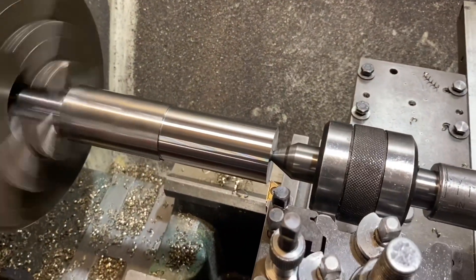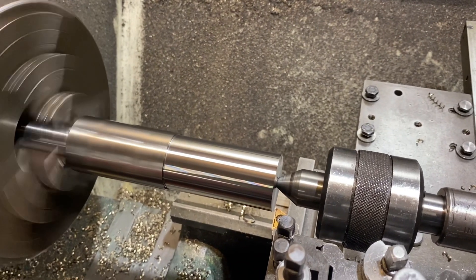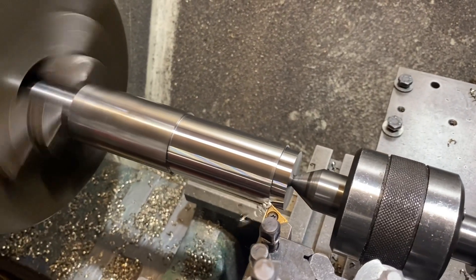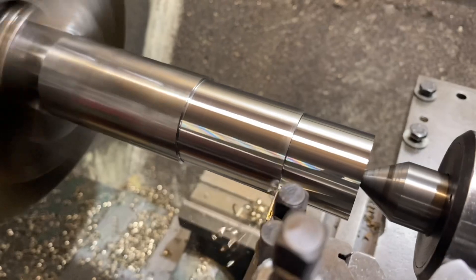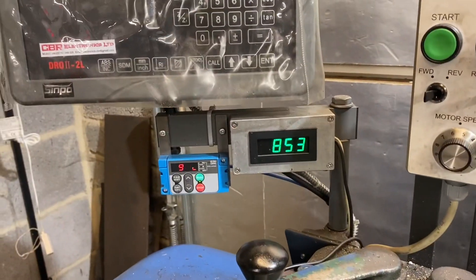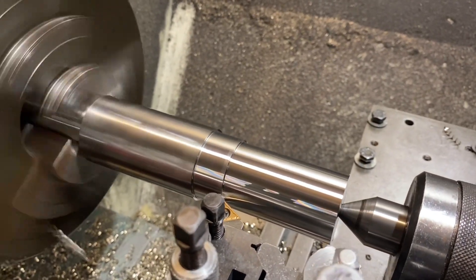Second cut, same 2.5mm off the diameter in one pass, up to 850rpm now. The load's come down a bit, so next cut we'll increase up to 3mm and increase the speed again.